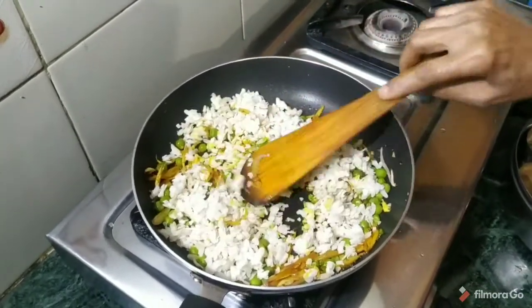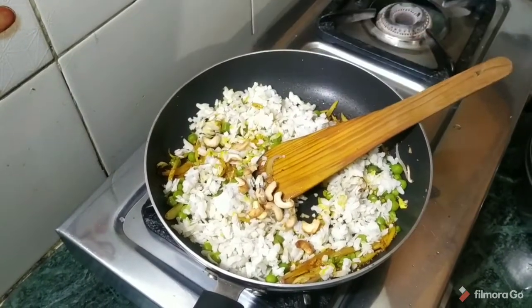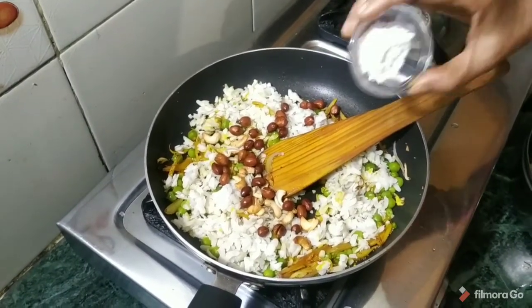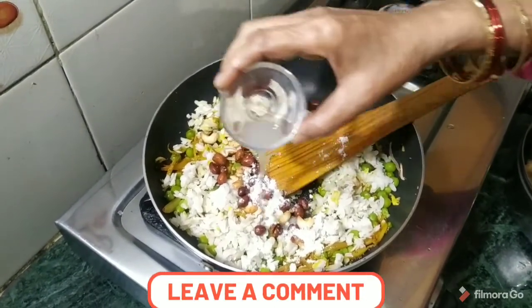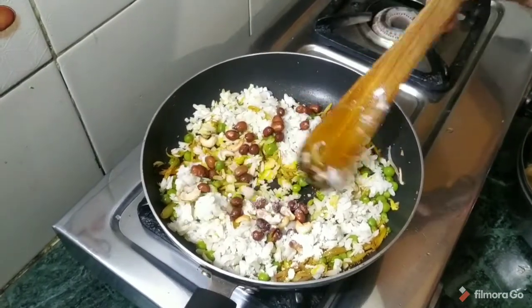What we have done with kaju, fry, and mungfali, which we have done with tally — this is also a namak. And this is the rest of the middle, we also have to put it in.